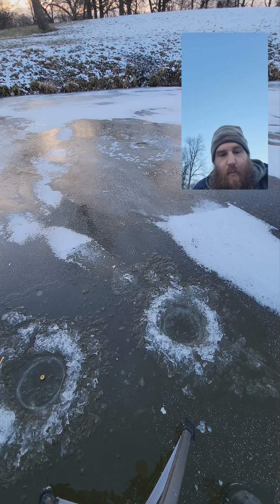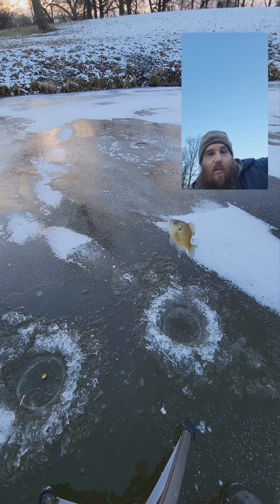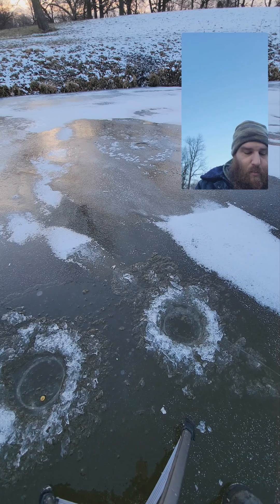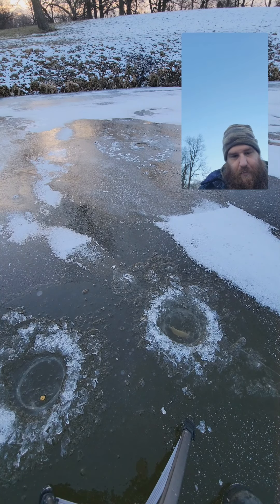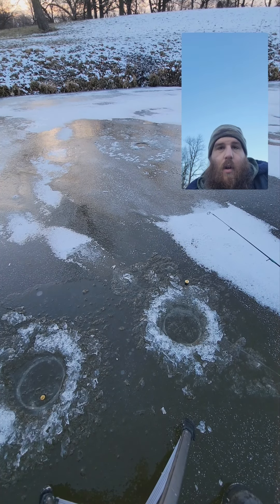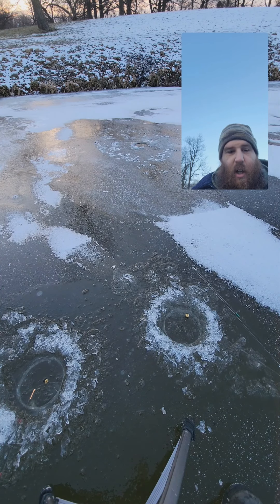We're gonna set this tent up then we'll get some live action going. Can't complain about a day — oop, there's one. He's a wall mounter, fellas! Wall mounter, let's look at this monster. Old Uncle Deadly right in town. We're making plans to go ice fishing another day so you guys can get another video.